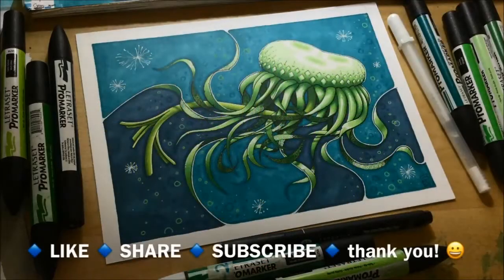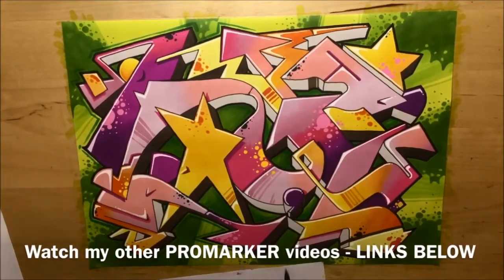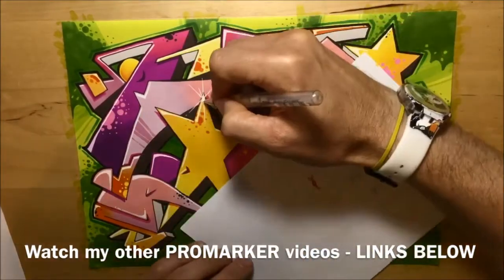Then all I had to do was sign it. So there you go — the finished piece: dandelion jellyfish. I had a lot of fun doing this. So if you liked it, please like, share and subscribe. Leave me a comment below if you want to see me doing any more fantasy work like this rather than realistic. And if you want to see any more Promarker work, I've done some other Promarker videos — I'll put the links for those below and you can go check them out and let me know what you think. Thanks for watching.